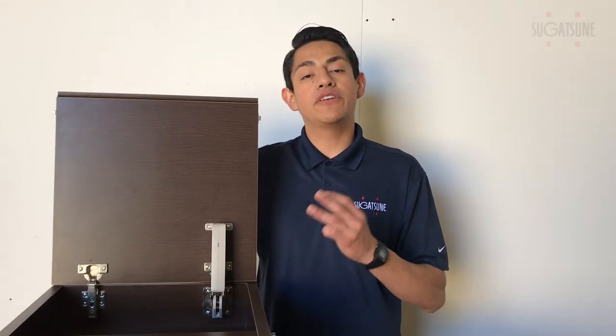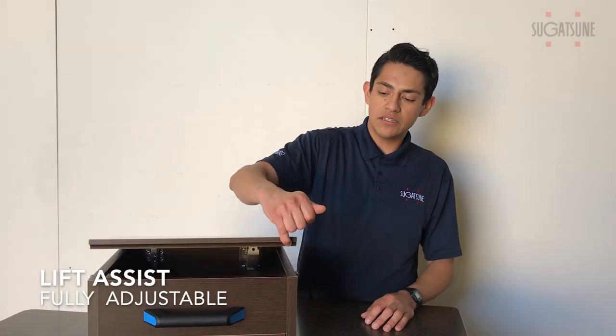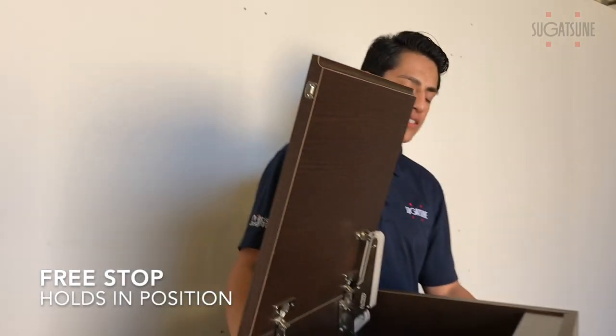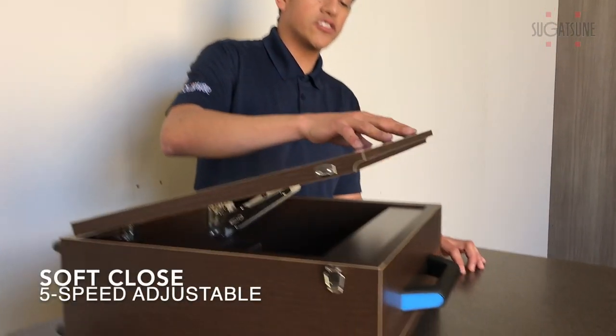Our new aileron stays have three different features. First of all, they're lift assist, making it very easy to lift and open your door. Second, they are free stop — they will hold and stay in any position that you leave them. And lastly, they are soft downstays.